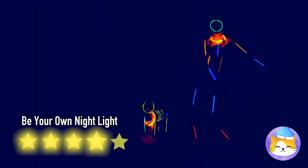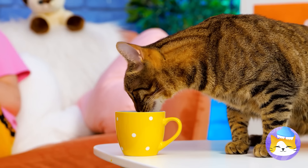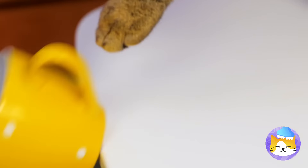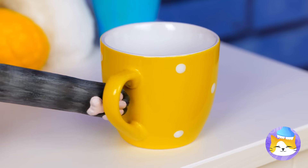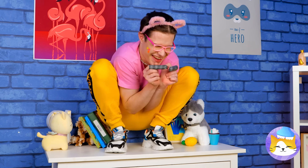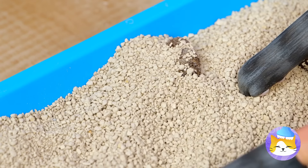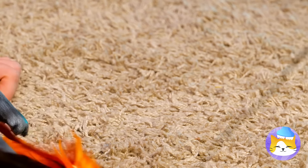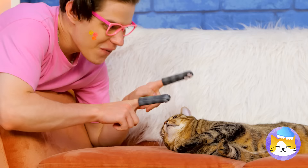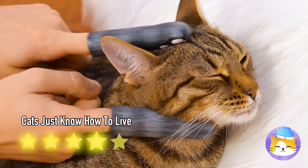Turn off the light and why not join in on the fun too? Sorry cup, but the cat says you gotta go. Actually, pushing things off tables looks like fun. And these cat paws let you join in on the fun. Let's play with some cat toys while we're at it. Use them to play with your cat. Yeah, that's the spot.